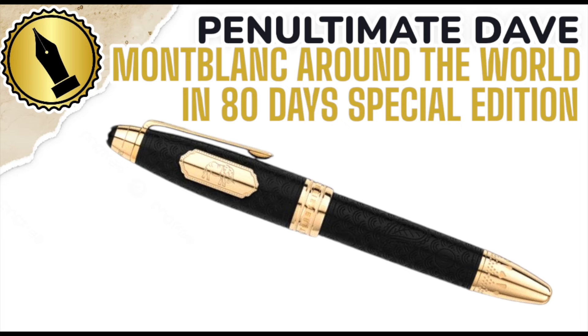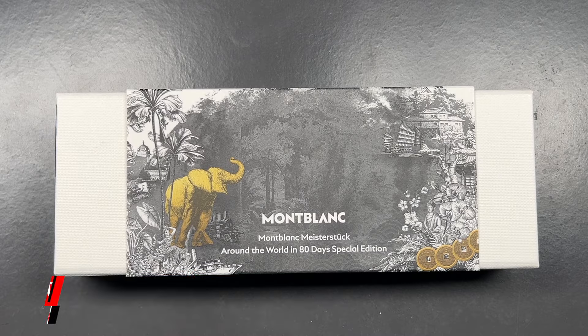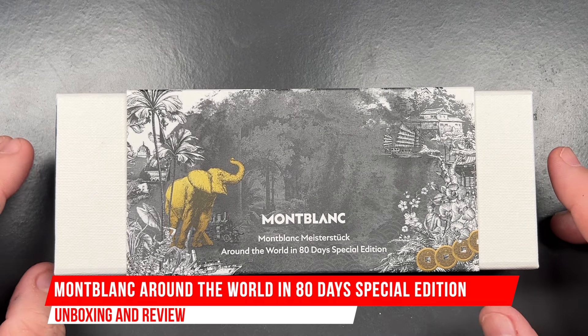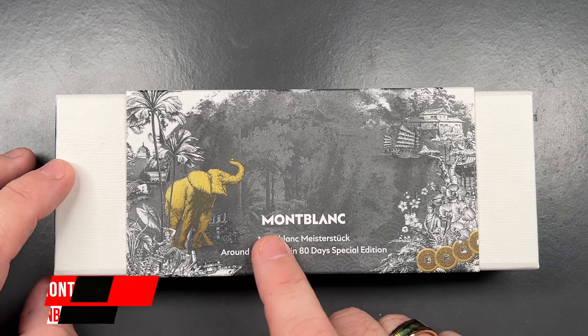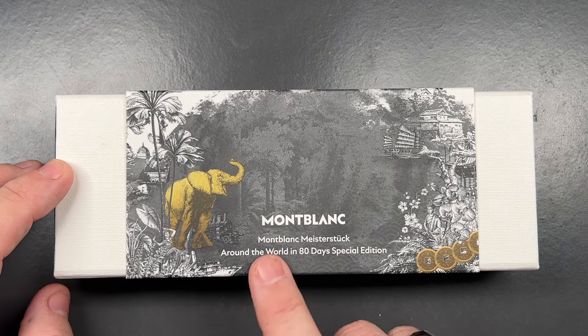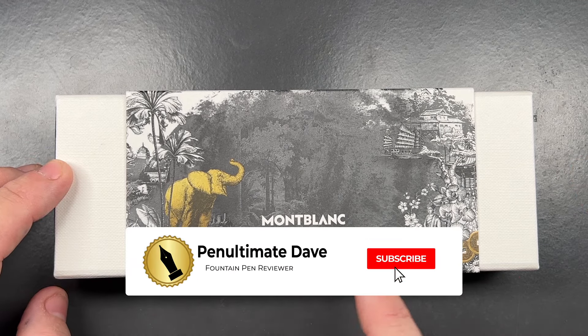Hello and welcome to another pen video from me, Penultimate Dave. I have here an unboxing and review video, and this, as you can see, is a Montblanc pen — it's the Around the World in 80 Days special edition.